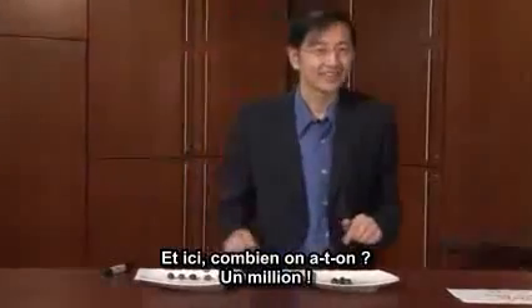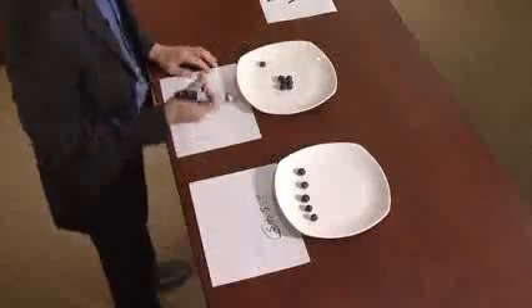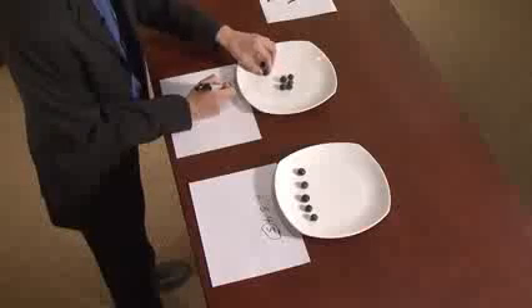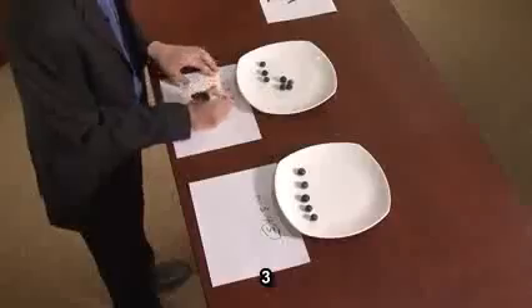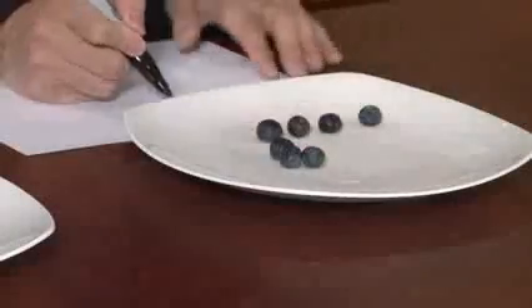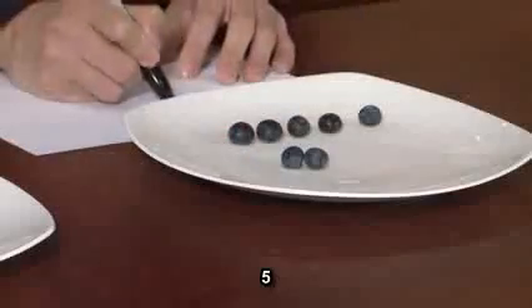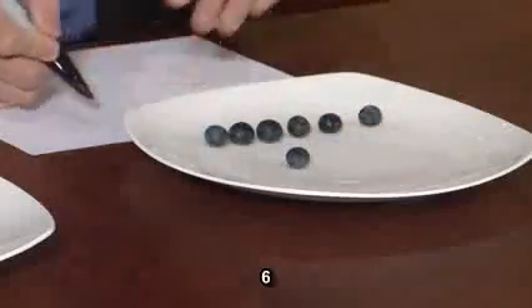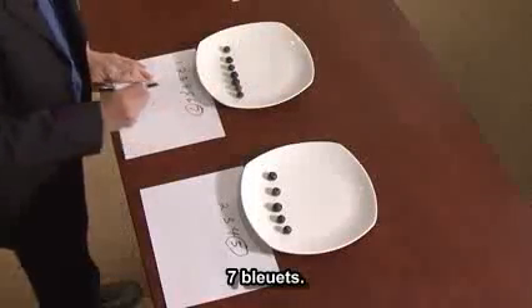How about this side? How many do you think are here? A million? Let's count them out. Here's one, two, three, four, five, six, seven. Seven berries.